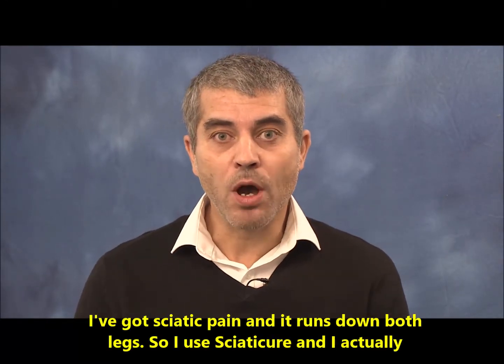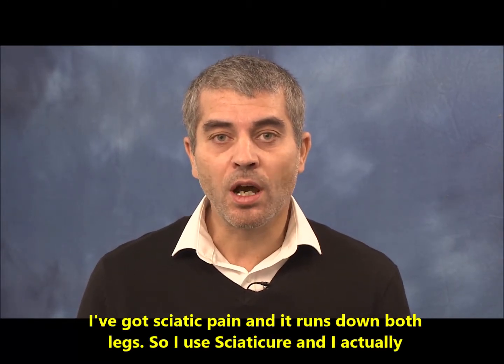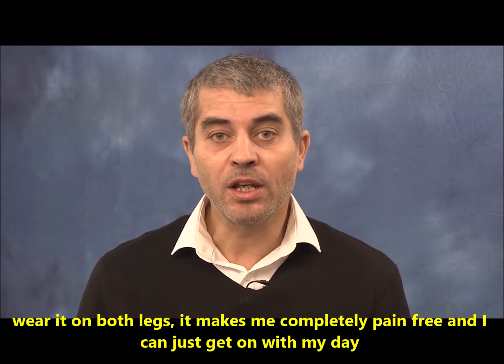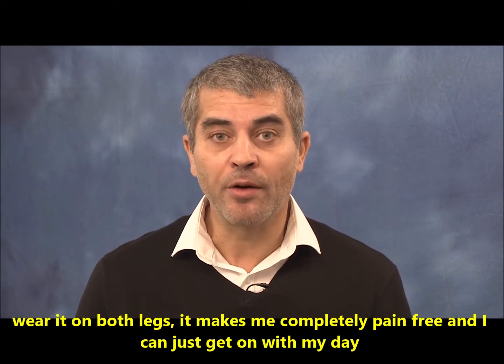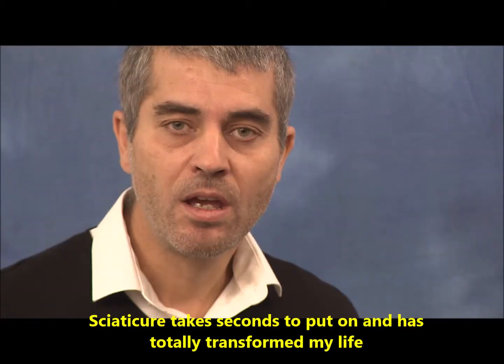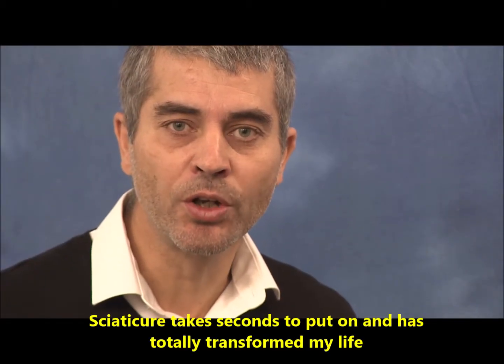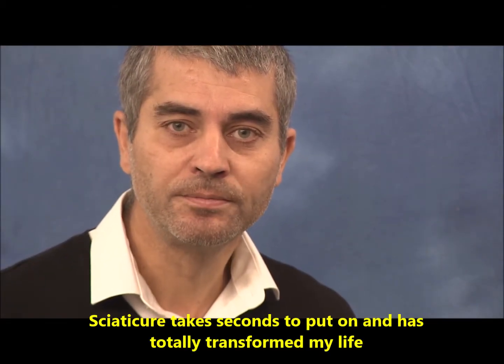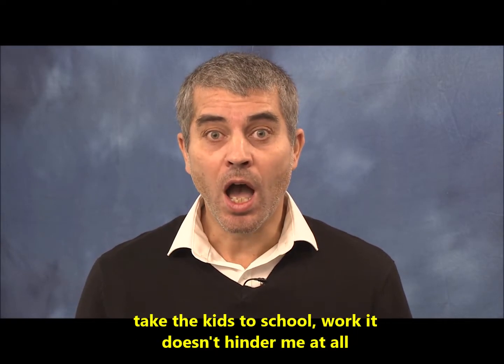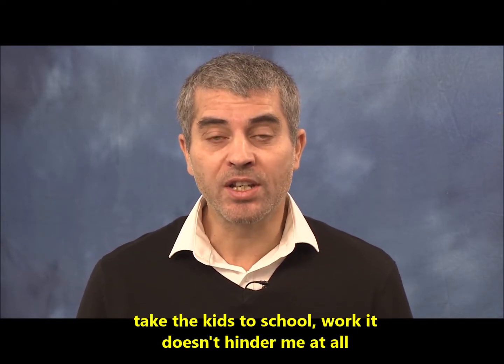I've got the pain and it runs down both legs, so what I do is I use Sciatic Cure and actually wear it on both legs. It makes it completely pain-free and I can just carry on with my day. Sciatic Cure takes seconds to put on and has completely transformed my life. I can just get on with my day — taking the kids to school, work — it doesn't hinder me at all.